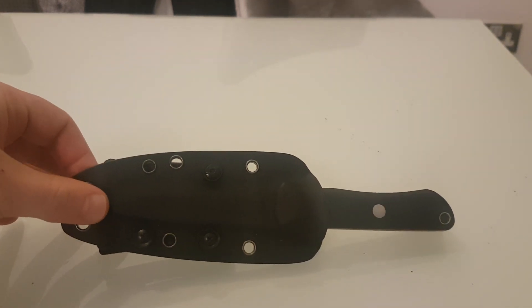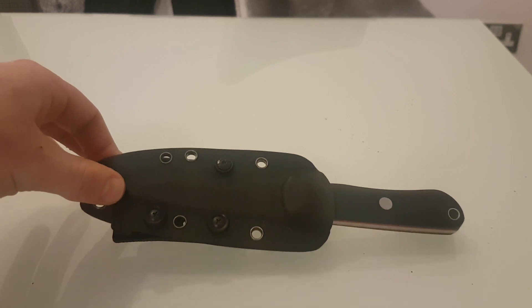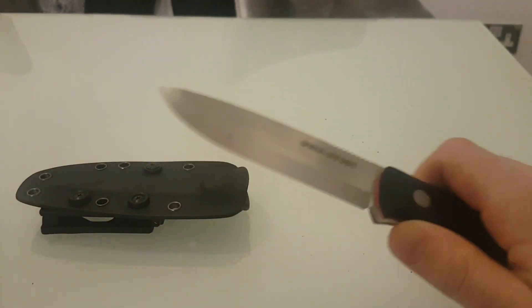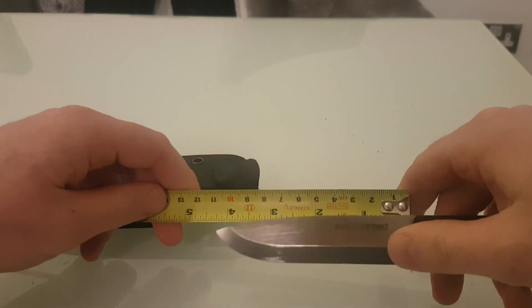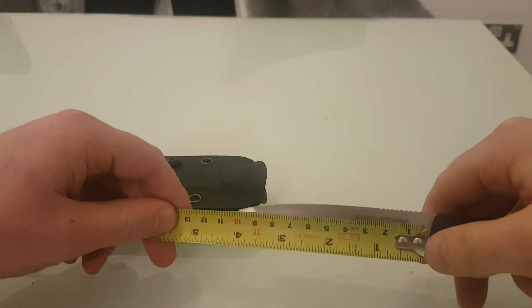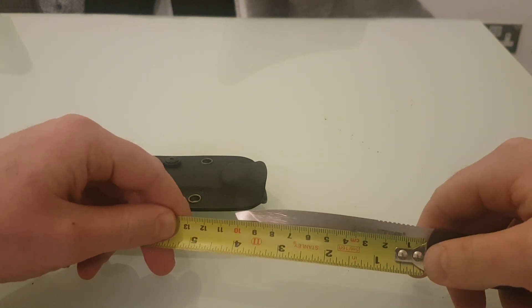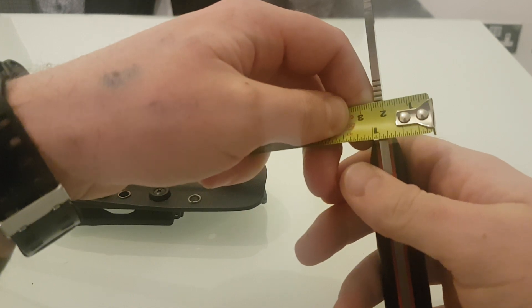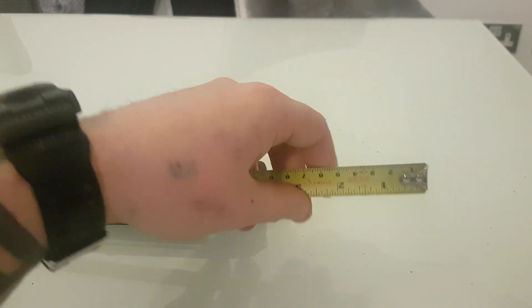Before I started this video I weighed this and it weighs in at 172 grams which is around 6 ounces. It's made of D2 tool steel. The blade measures in at 4.25 inches which is 10.5cm, and the blade thickness is 4mm.